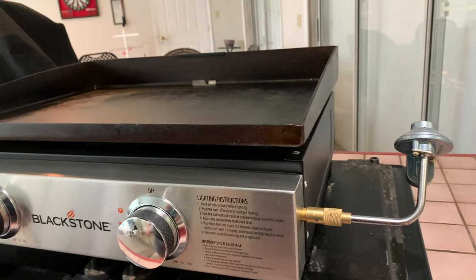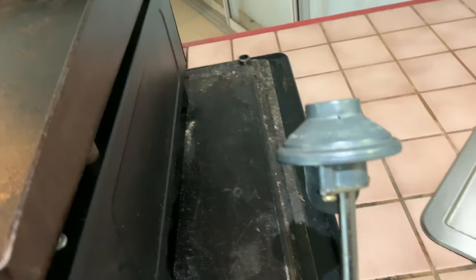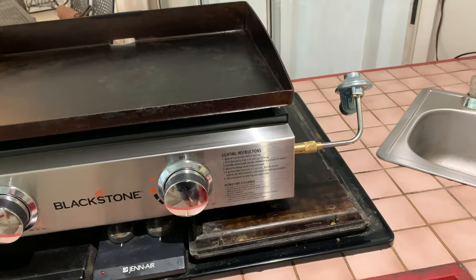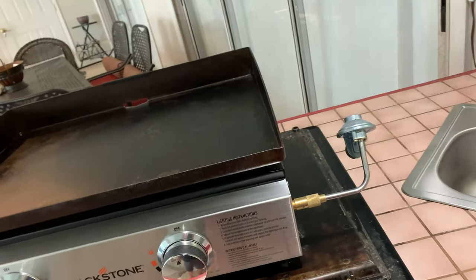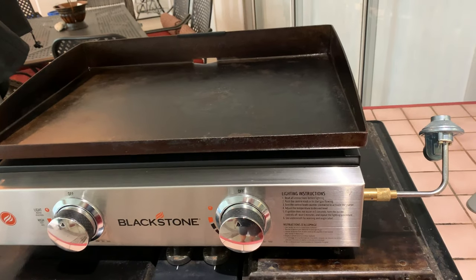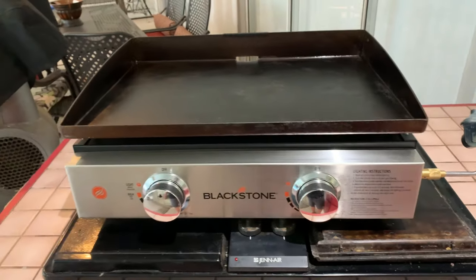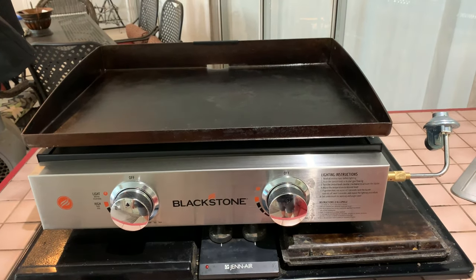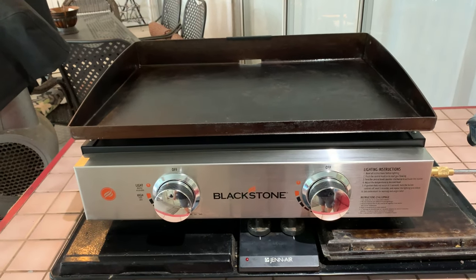Another thing I didn't like about the Blackstone is the regulator — it would shut me down a lot when I tried to use the big propane tank. I ended up using smaller propane tanks because the regulator didn't choke back the gas as much on those. I did figure out a workaround by turning the burner on before turning the gas on, but it's kind of a hack.